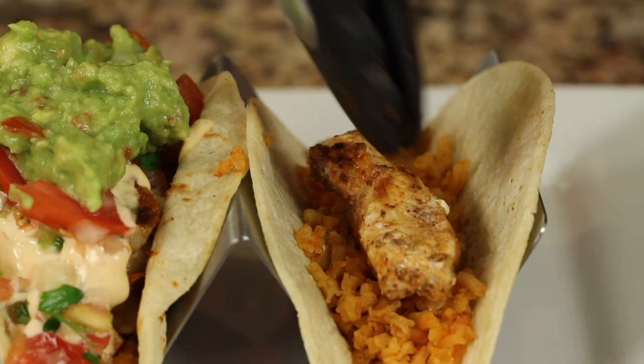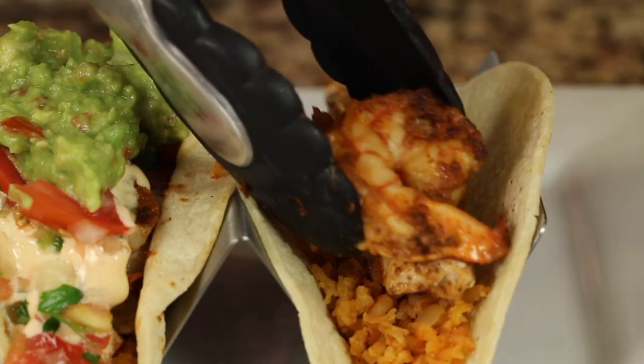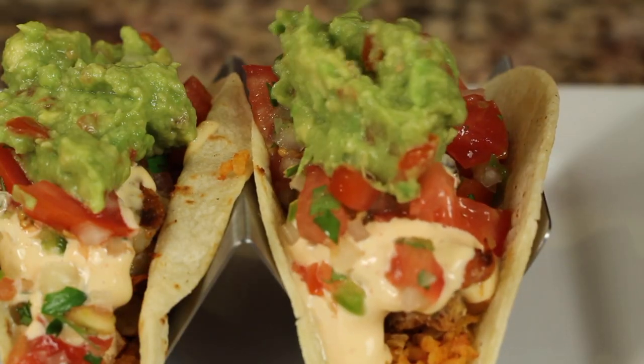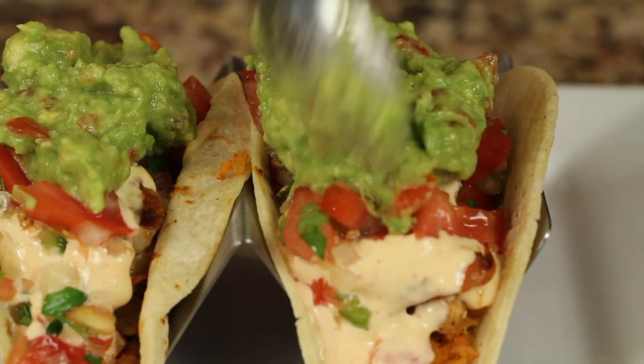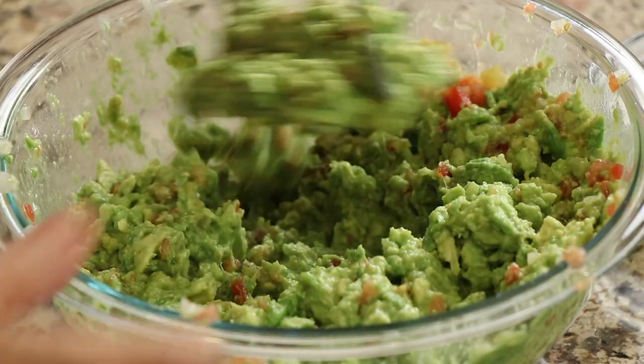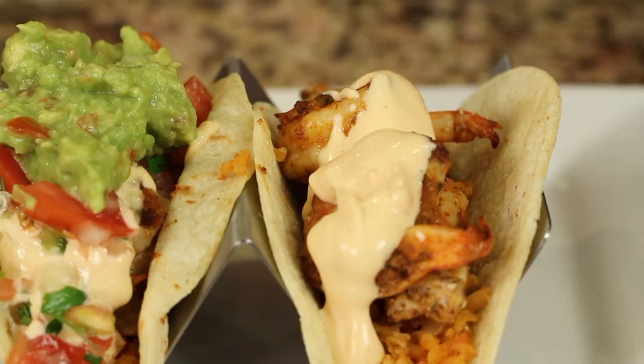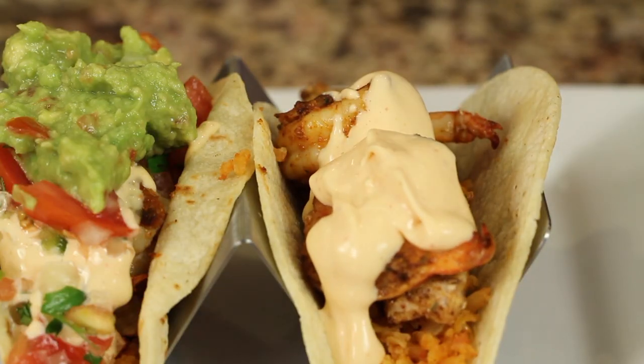Hi everyone, welcome. Today we're making a Mexican recipe. I know a lot of you like those, so I'm whipping them up today. We're making grilled shrimp and chicken tacos, and inside those we're gonna have some of my Spanish rice, and then I'm gonna make some guacamole. I have that already prepared, and I'll leave links for those down below in the description of the video. That's for the Spanish rice and the guacamole, so you want to prepare that ahead of time. And we're gonna finish it off with a special sauce. So I'm Rockin' Robin, and I'm gonna show you how we do it right after this.